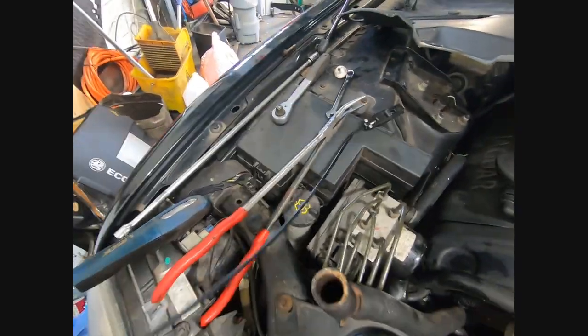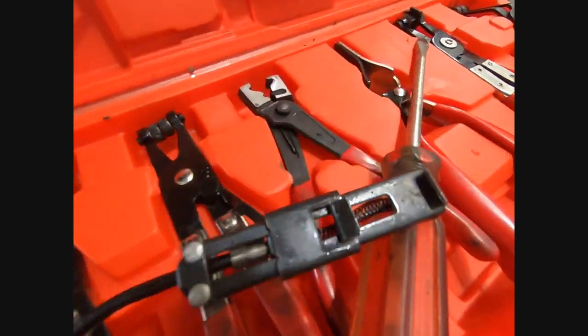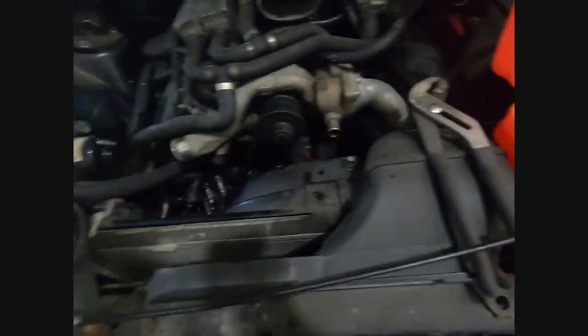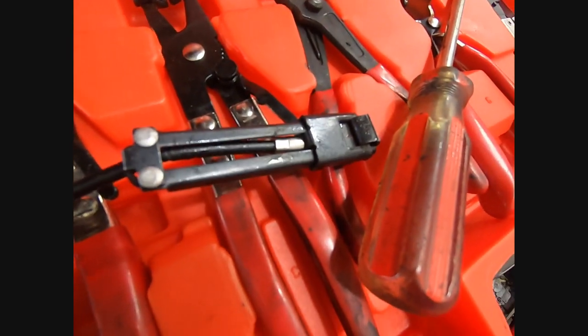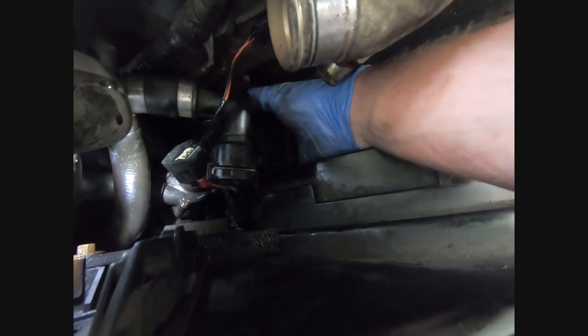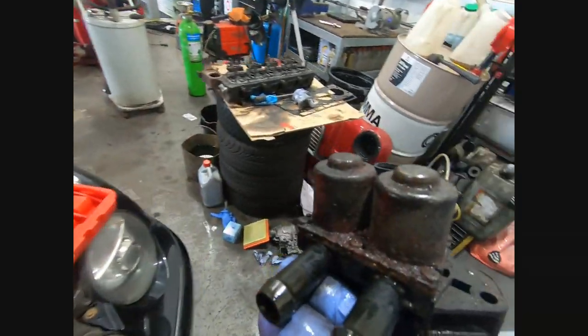If you're going to do this job, I highly recommend you invest in one of these hose clip tools. You squeeze the clip and it locks in place - you can let go and it keeps the clip locked. That was not easy, but the hoses are all off and out comes the valve. Oh, the state of that.